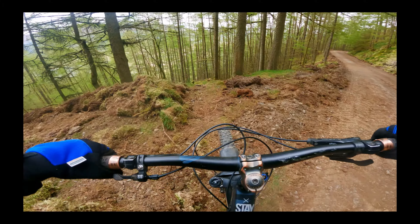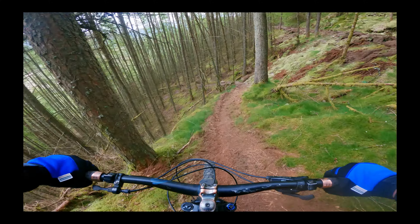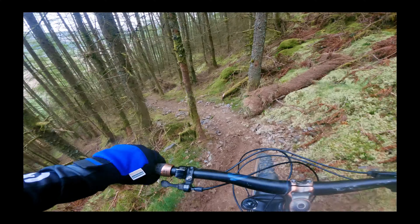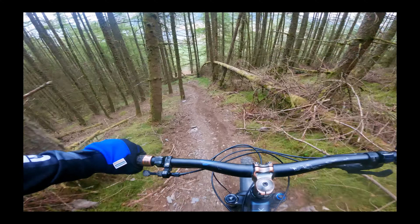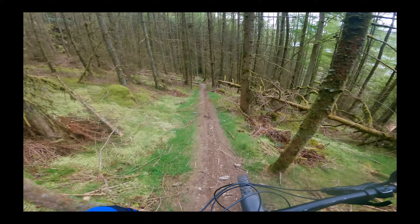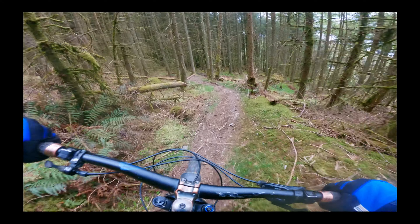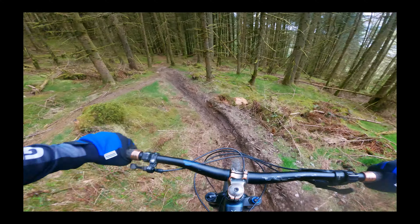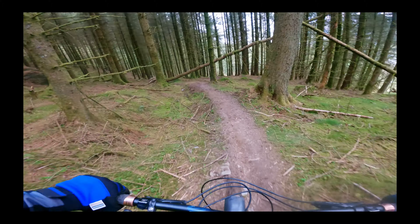Straight down to the bottom, let's go. It's pretty loamy, this one's new to me. Looks quite cool actually though. Steep, a little bit of a drop there. First piece of mud I've seen up here.